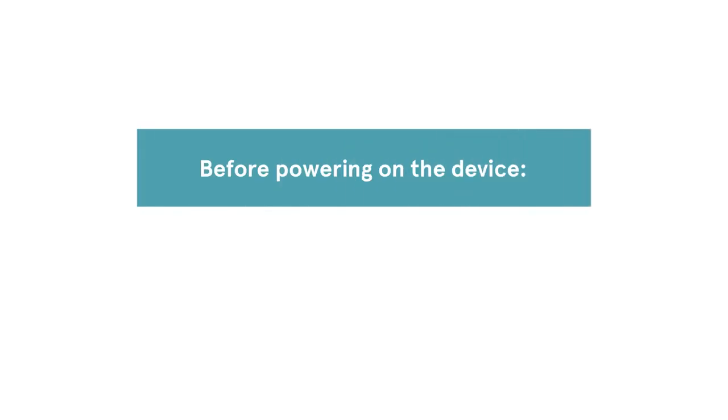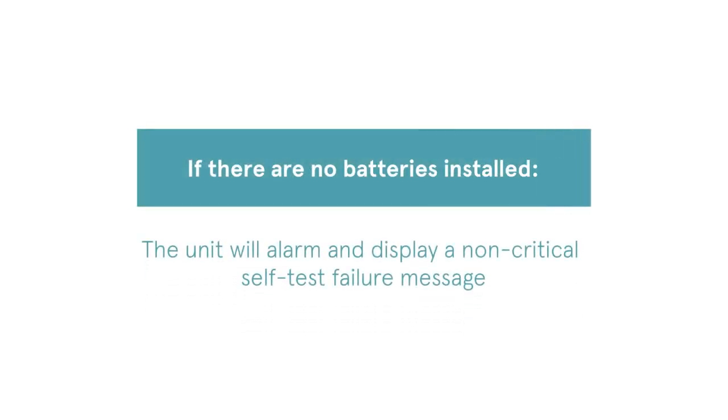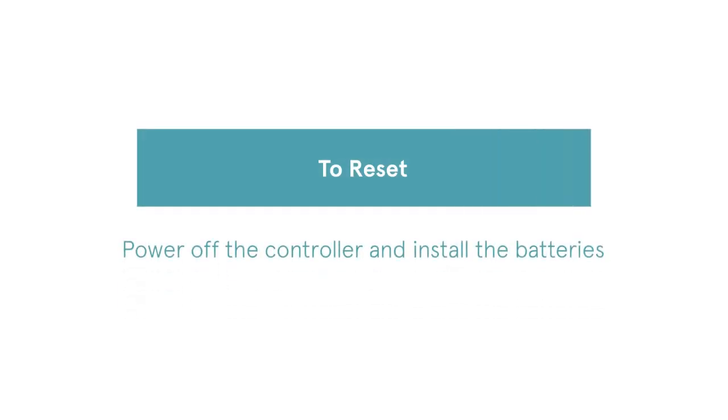Before powering on the device, batteries must be installed in the controller. If there are no batteries installed, the unit will alarm and display a non-critical self-test failure message. To reset, power off the controller and install the batteries.